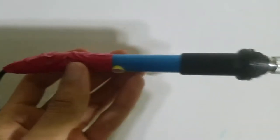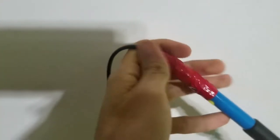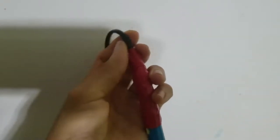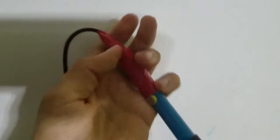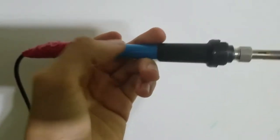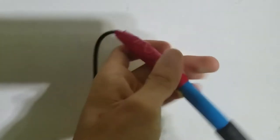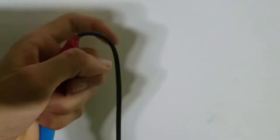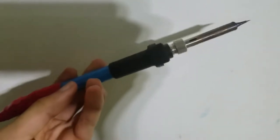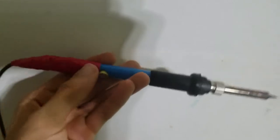The one thing I noticed about this soldering iron that is not very good is this cable here. The problem I had was that there wasn't really anything holding this cable from twisting inside of the housing, so I just added some duct tape to the cable and to the housing — now when I twist the cable on the outside, it'll just twist the outside part and not the part inside, which would otherwise damage the actual soldering iron. But besides that, there's really no problem with this thing. It works really good.